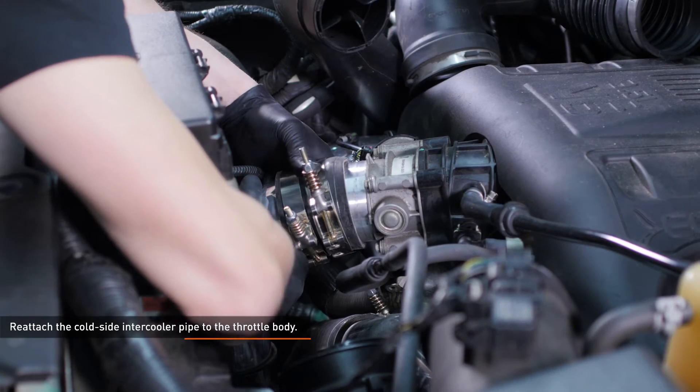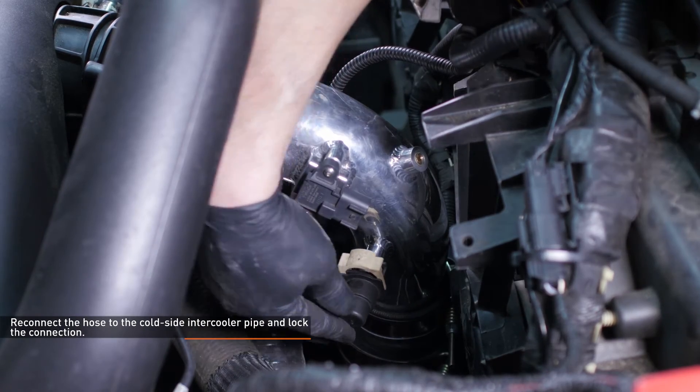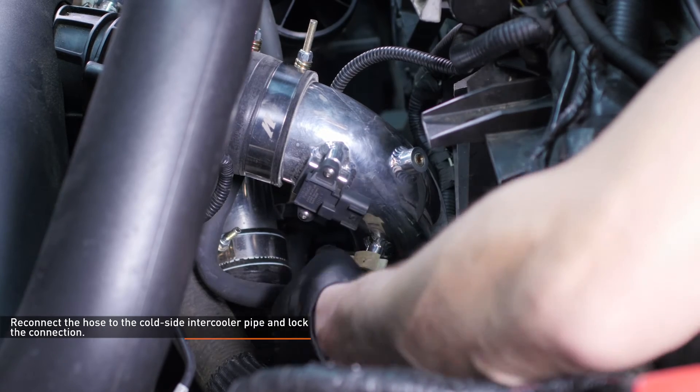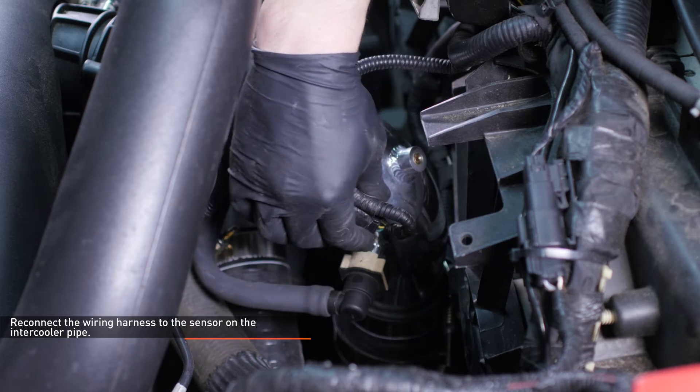Reattach the cold side intercooler pipe to the throttle body. Reconnect the hose to the cold side intercooler pipe and lock the connection. Reconnect the wiring harness to the sensor on the intercooler pipe.